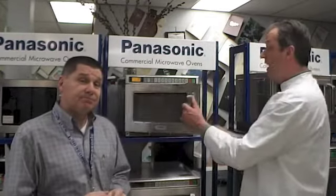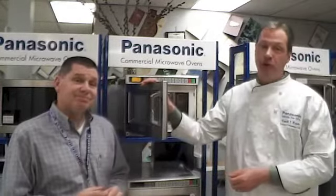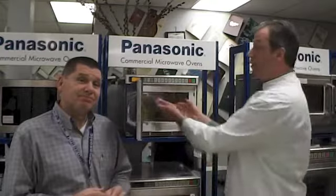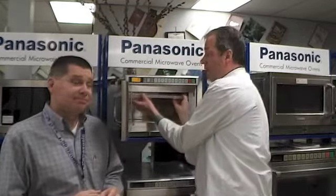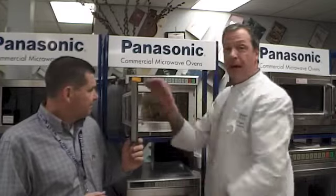There you have it — easy as one, two, three, keeping this unit operating efficiently. Number one, keeping the interior clean. Keep foods covered when you cook them. Wipe the inside of the oven out should spills or boilovers occur. And remember, when necessary, remove that splatter shield, clean it, and put it back properly.